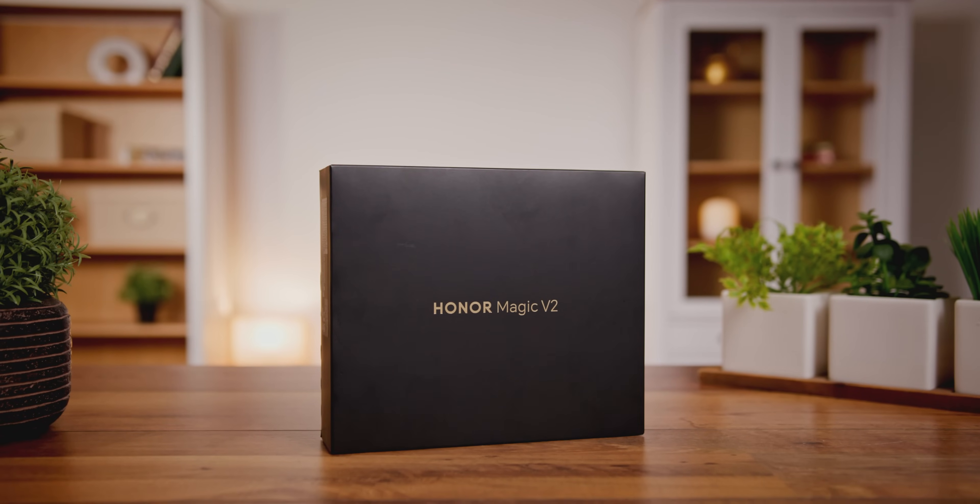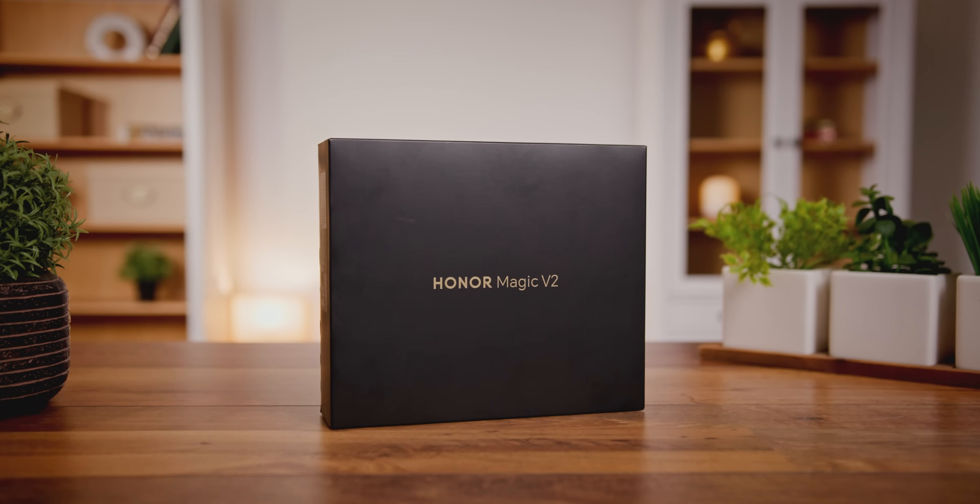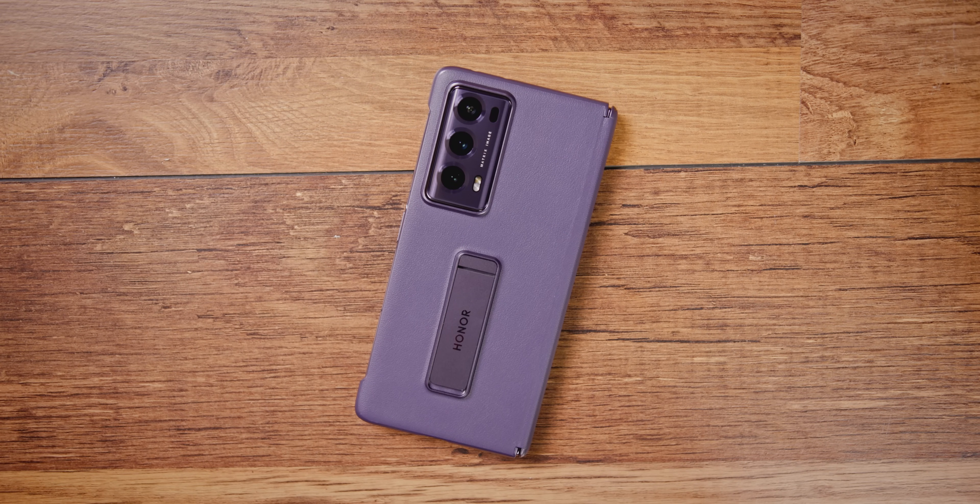Magic V2 se prodaje po visokoj ceni, ali nije dostupan sa punjačem, punjicom ili sličnim dodacima — jednostavno jer se telefon transportuje sklopljen. Ispod premium telefona nalaze se samo kablić i pola maske. Kao bezbroj puta do sada, industrija slepo usvaja trendove koje promoviše Apple, pa Honor Magic V2 više ne dolazi sa punjačem. Ako imate 66W punjač, odlično; ako ne, prodaju se na svakom koraku.